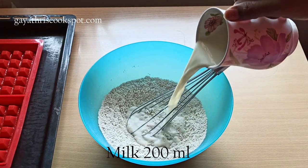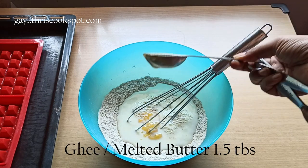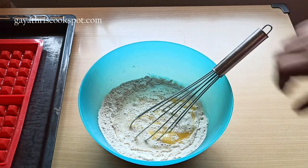Now add milk and melted butter or ghee. You can also use any kind of oil here — use 1.5 tablespoons. Add some vanilla essence as well.